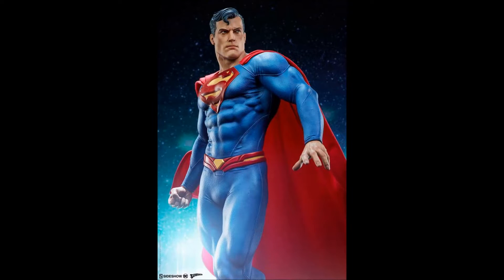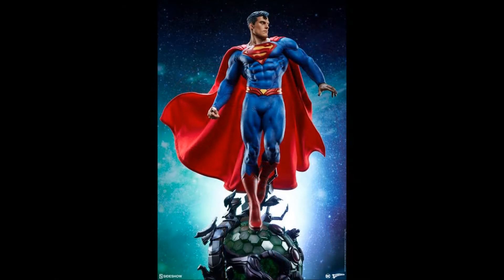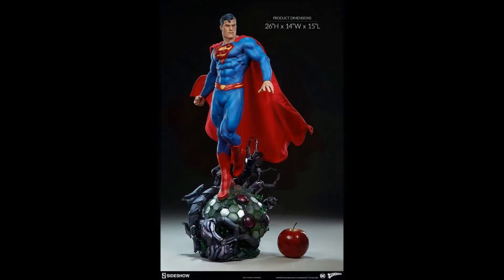Hello everyone, it's the Batman Statue Collector and today we finally have some official photos of this amazing premium format Superman by Sideshow Collectibles. This is in reference to the New 52 type design. He is fully sculpted and I think he looks absolutely amazing. Here you can see he's basically flying and floating above this Brainiac type base.